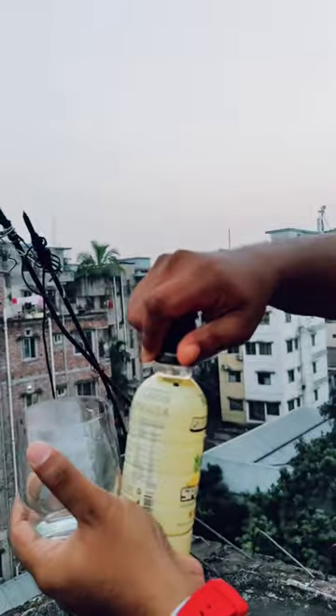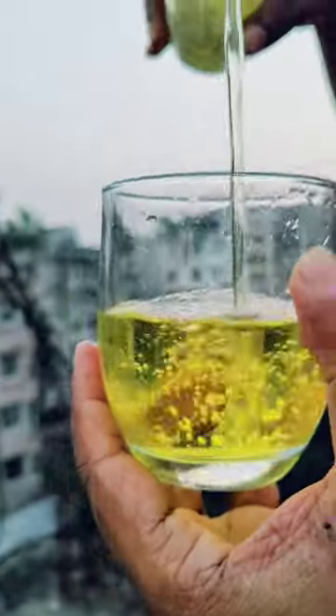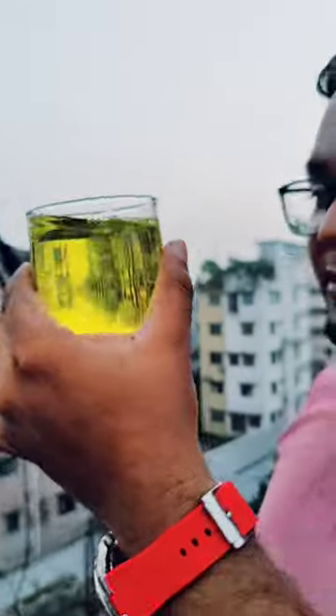We have to unpack this, we have to open it. Wow, what a color! One, two, three — this is the pineapple. You have to try it, so we need to test.